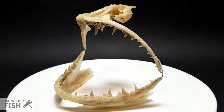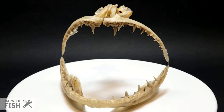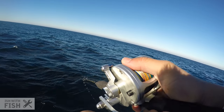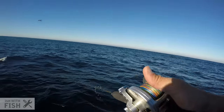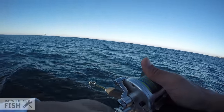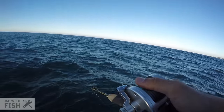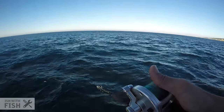Is he coming up? He's slowly coming up. He's good size. You know what? He might be a hitchhiker. Because you saw those little taps? Yeah, I did. I think that was a rockfish.